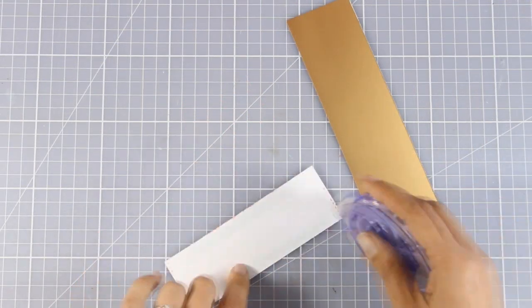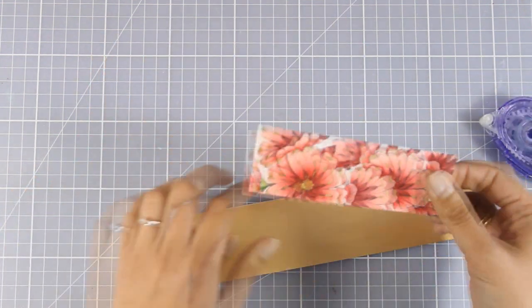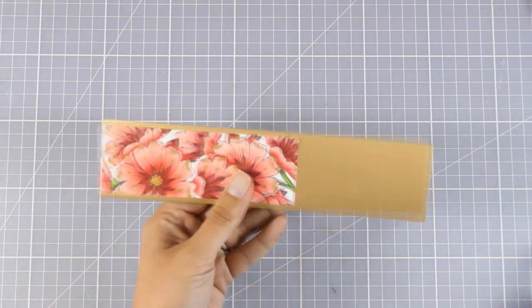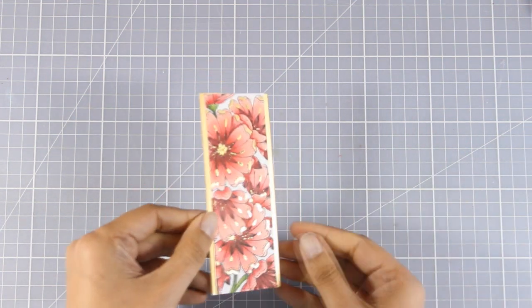I'm going to mat my panel with a piece of gold cardstock that is slightly bigger than my panel. This is going to leave two gold borders on each side to complete the golden look.